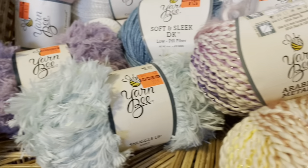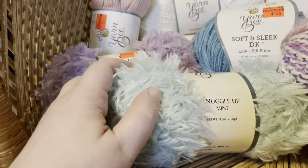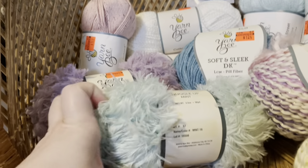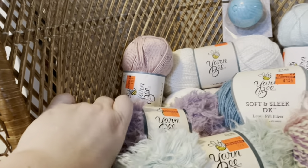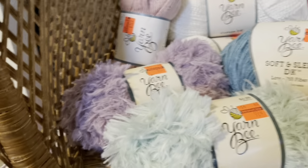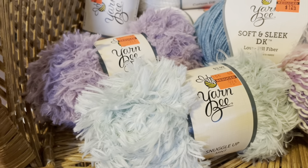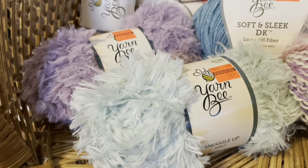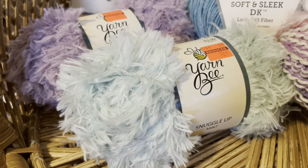I also got, for fun, the Snuggle Up — a mint and a purple. I only got two of these in two different colors as accent, because it is definitely a novelty yarn that not everyone wants to work with or has a use for. But she could definitely make a headband or something really fun for one of the granddaughters out of that. And for that price, come on.